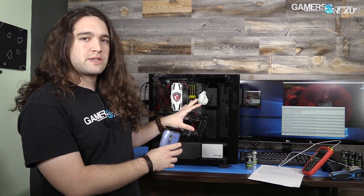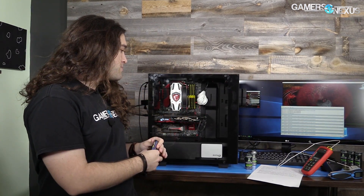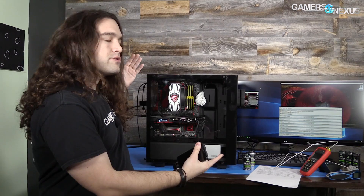This is something we discussed briefly in our EVGA VRM thermals video, where we were demonstrating how a thermal camera responds to a backplate versus a thermocouple or a direct probe. But it's better demonstrated on something like this. I've lately seen a few people pointing thermal cameras at cases that are closed with glass or acrylic on them, and it's not a good way to get your measurements.